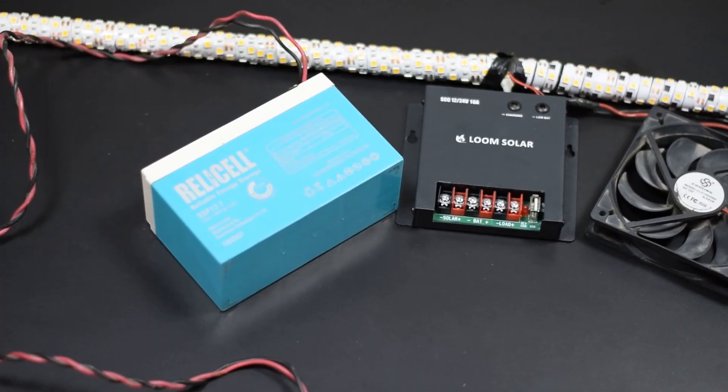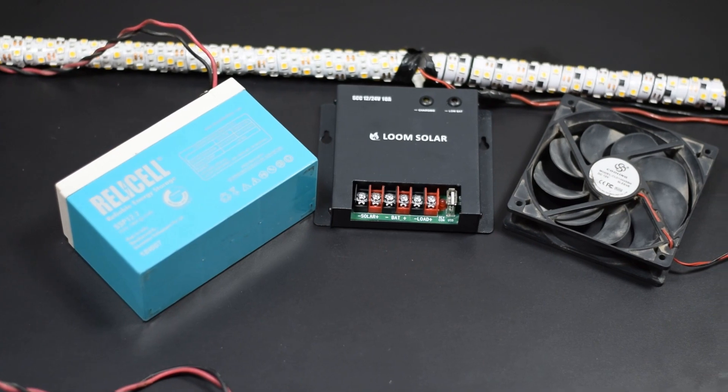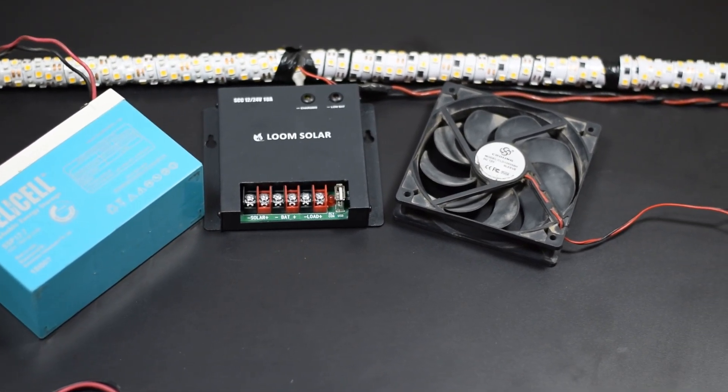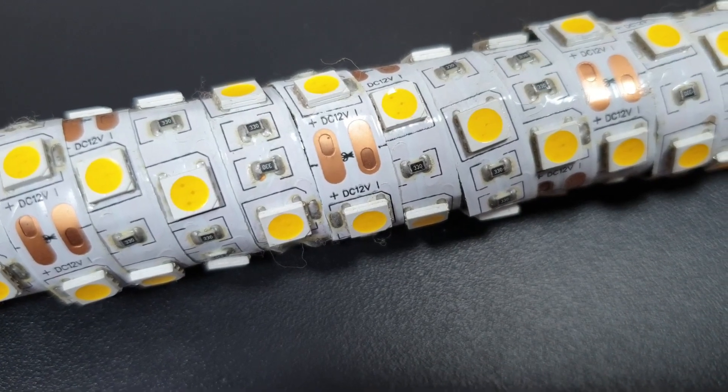To run this setup we require a 12 or 24 volt battery and a DC load such as a DC fan, DC light, etc. The voltage at the load connector will be the same as the battery voltage.